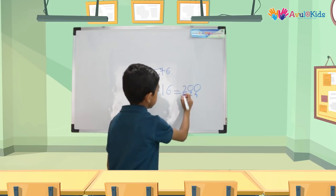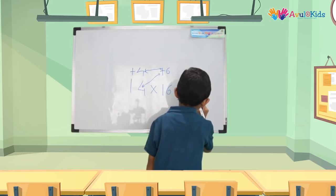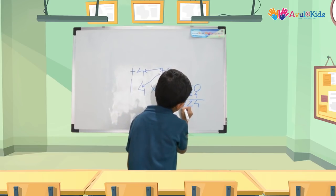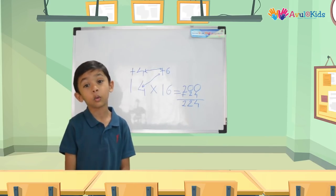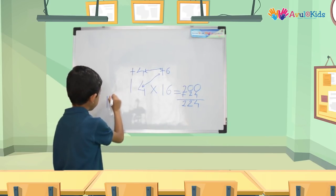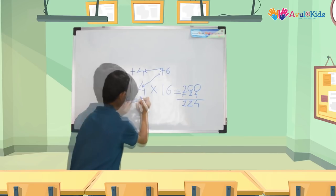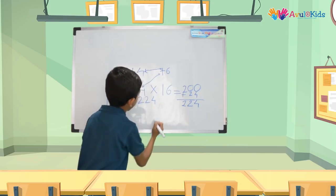And add these two numbers. So 0 plus 4 is 4, 0 plus 2 is 2, and 2 plus 0 is 2. Here we got our answer as 224. So that means 14 × 16 is equal to 224.